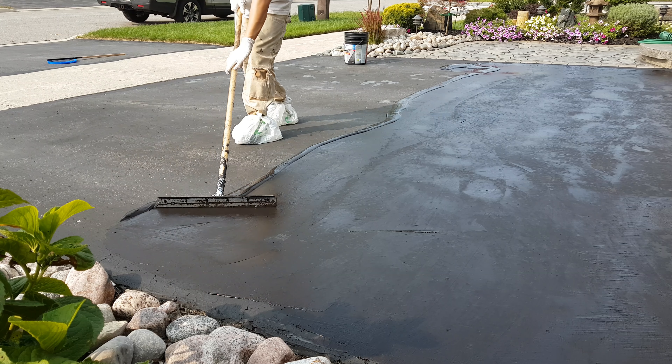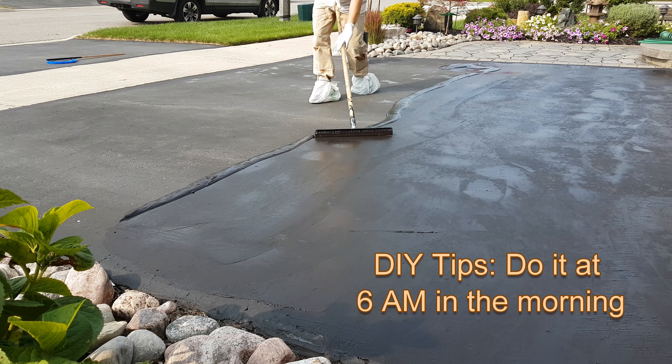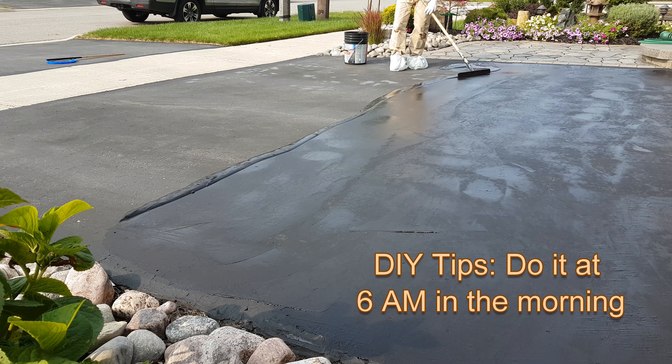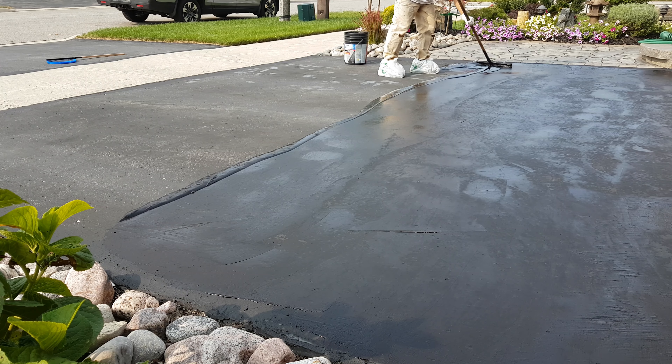Also, I would recommend doing it very early in the morning, otherwise the driveway sealer would dry too quickly under the sun and it will not be smooth.